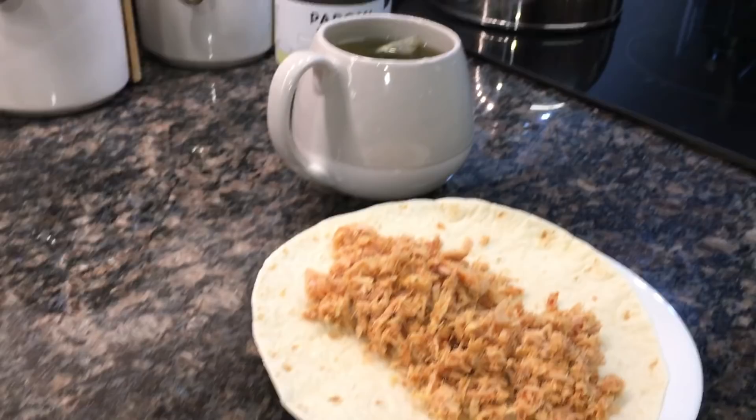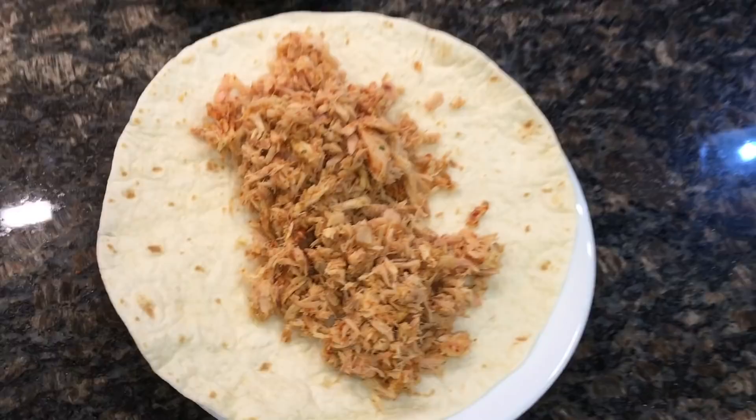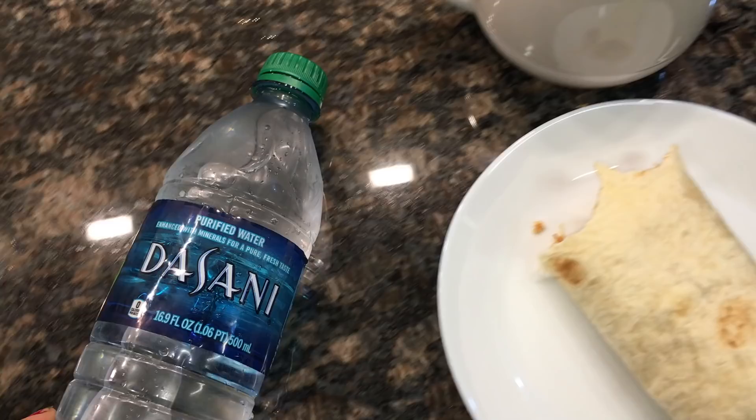For lunch on day one, you're allowed to have one half cup of tuna, one slice of toast, and coffee or tea. I was still out of bread, so I had my half cup of tuna with a flour tortilla and green tea. An important thing to know is that there's no sugar allowed on this diet — I did not sweeten my tea. If you're having tea or coffee, don't add sugar, honey, agave nectar, or anything — just drink it as is.